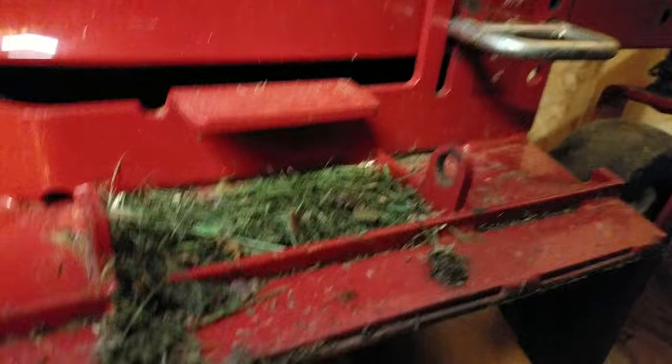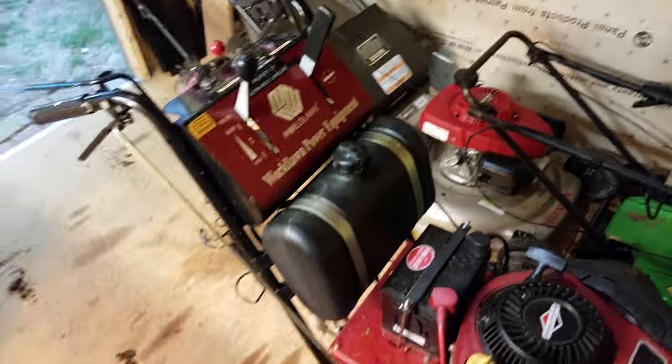I do need to replace my blades, or at least sharpen them — though they're not too bad at all. I just wanted to show you guys the World Lawn, my newest purchase.